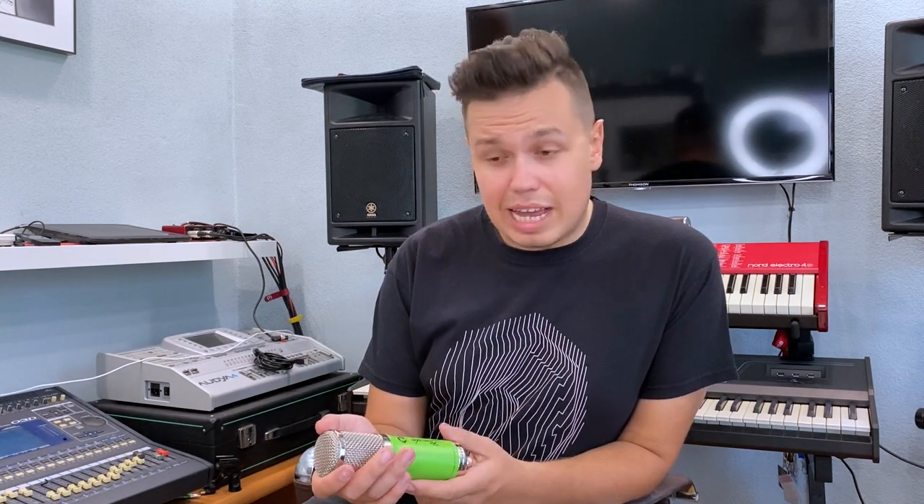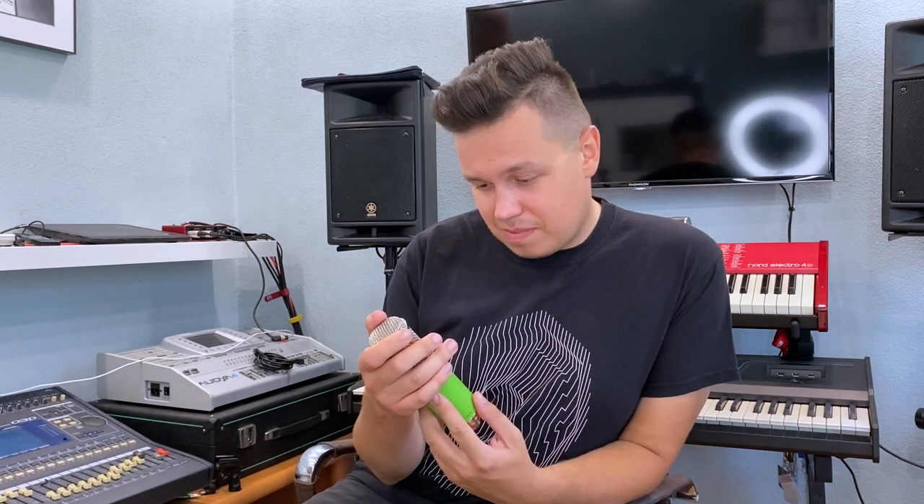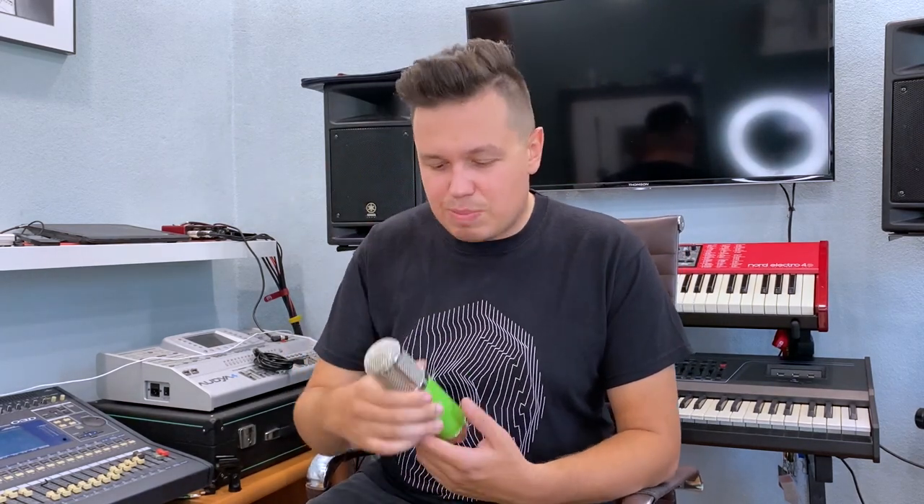If this microphone sounds as good as it looks I will be so happy. Let's not waste time — let's plug this microphone and check how it sounds. Okay, now you can hear my voice directly through the Bonobo microphone. This is how it sounds.